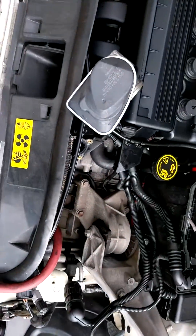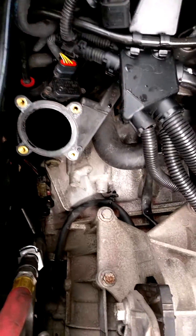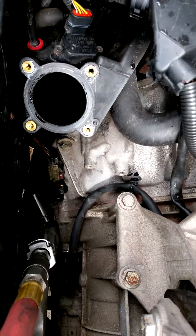I didn't think of it until halfway into this project, but you don't have to necessarily remove the front end on a 2003 to 2006 or 2009 MINI Cooper to replace the crank sensor.